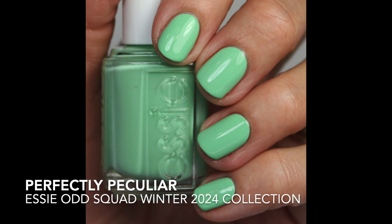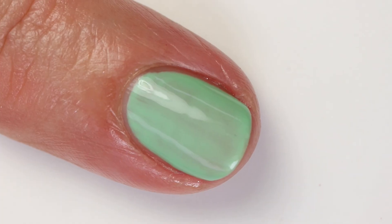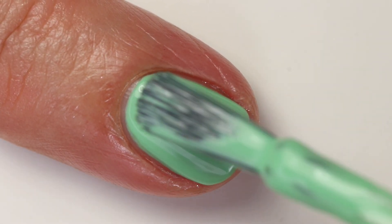Perfectly Peculiar is this next one, and it's kind of interesting to go from that mauve shade to this brighter, more summery shade. This is a lime-leaning mint green — I wouldn't call it a lime exactly, it definitely has a little bit of mint to it. It has a lot of white in the base so it's pretty bright. I love this one so much. I do feel like it's kind of a summer color. It's got a good formula — it takes two coats to build up to full opacity but it goes on very smoothly.